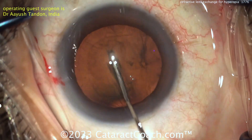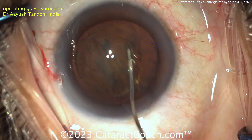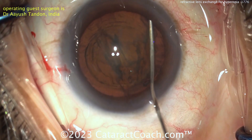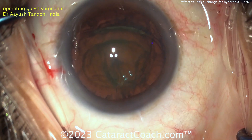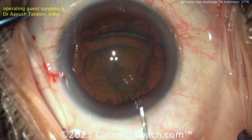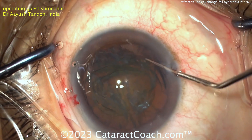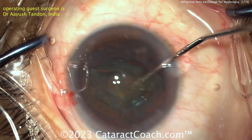I like to just get the whole nucleus out of the bag if it's relatively soft. There's a delineation as well maybe, and there it is — the nucleus coming up. I do that same technique here, like to get that nucleus up out of the capsular bag, coating the endothelium a little bit, and now the phaco probe is relatively easy to just aspirate this down.